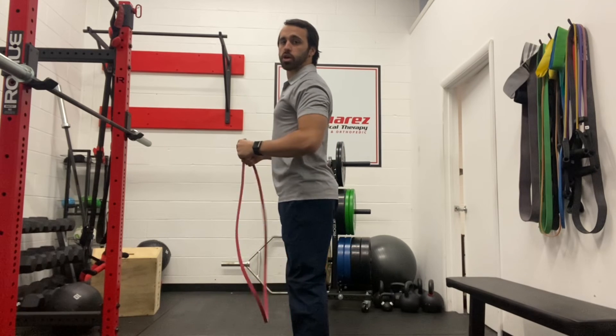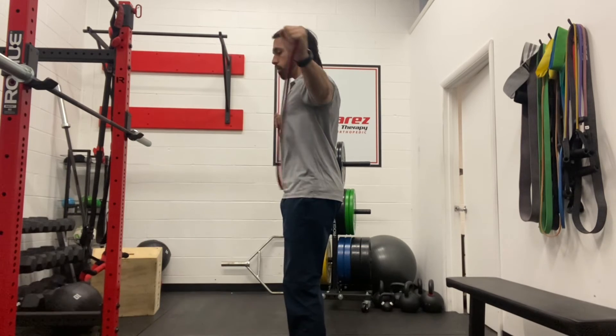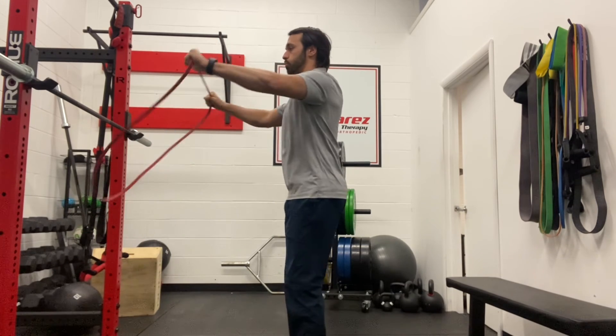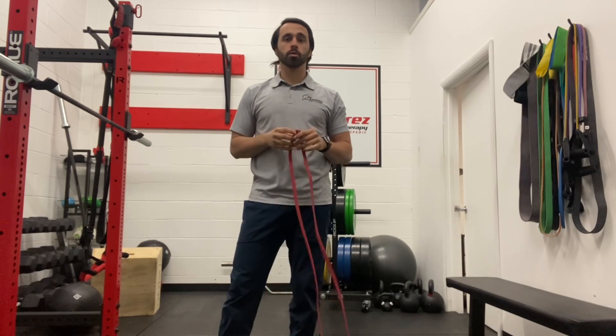The other thing here is trying not to arch as you're pulling back. Your arms are about shoulder height, so as you rotate back, keep your core engaged, and as you pull, you're not arching through your low back. Again, this is our banded double arm pull apart.